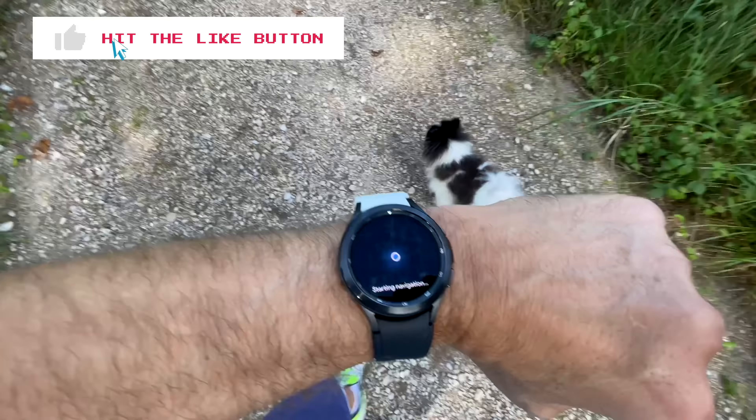I really want to emphasize here, this is for dramatic Hollywood effect. I am using a piece of paper between my skin and my Galaxy Watch 4 and I'm trying to get any readings.